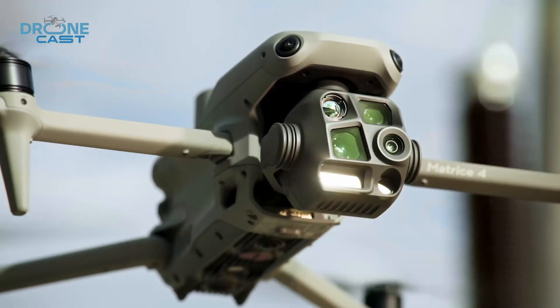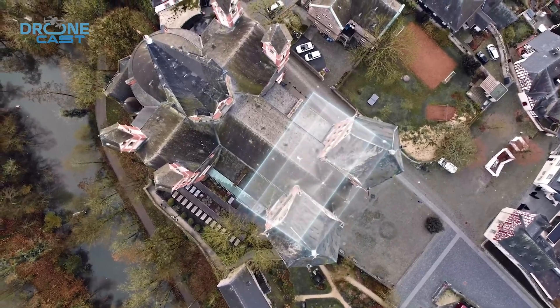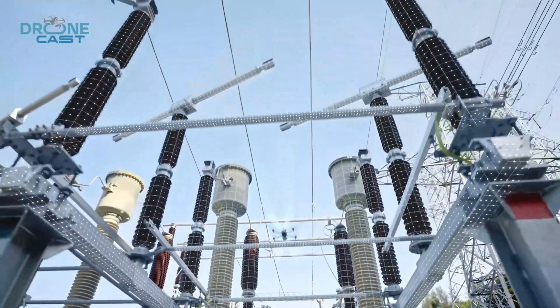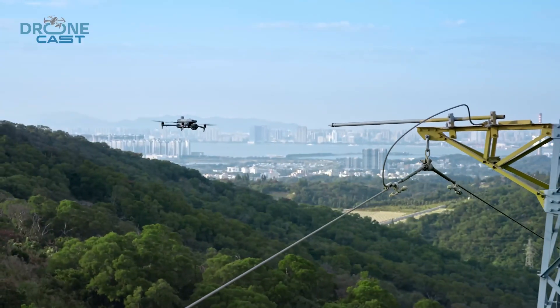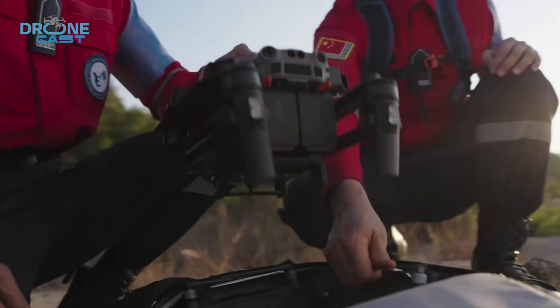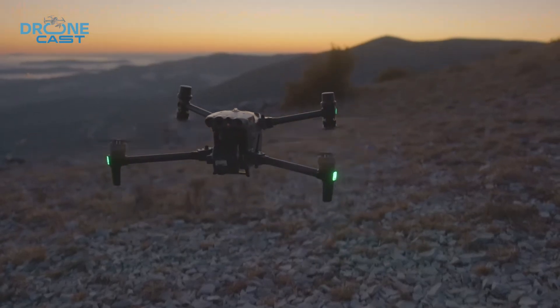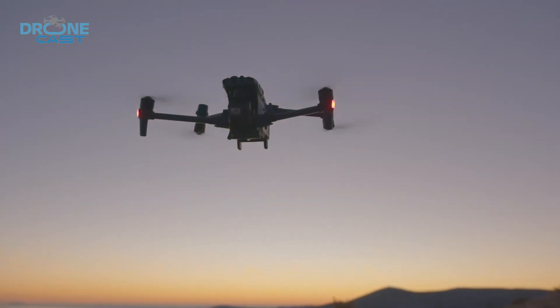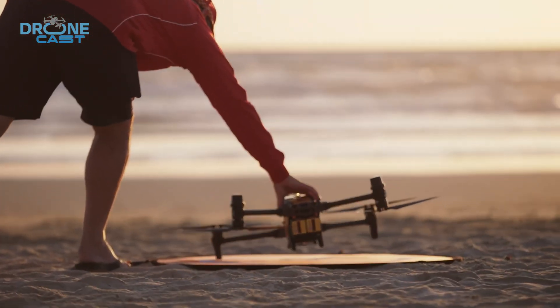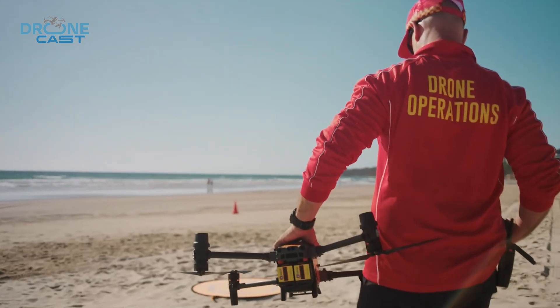The Matrice 4 series brings upgrades to the camera system, a new remote controller, an AI model, and a number of other improvements, which puts it in direct competition with the Matrice 30 series. These two are high-performance enterprise drones that offer cutting-edge capabilities suited for professional and commercial applications. But how do they differ and which one to buy? Today we're comparing these two powerful drones.